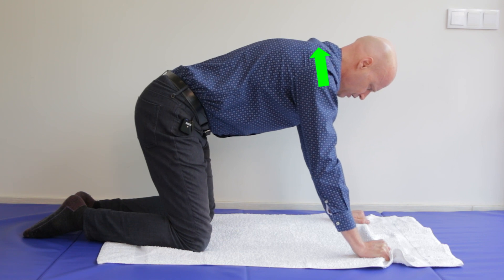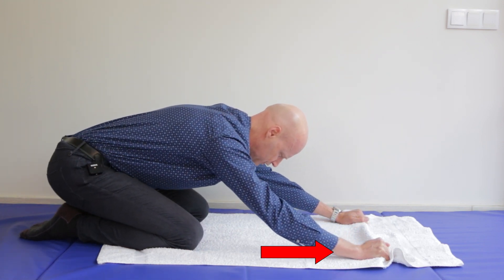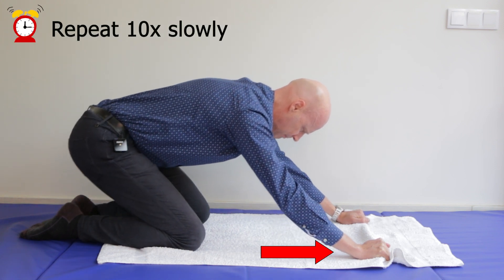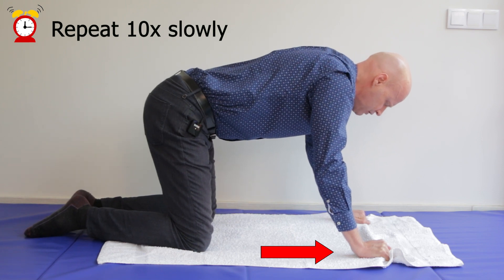So up, back, maintaining the traction, keep your shoulders down. Back up and relax, and do that ten times slowly.